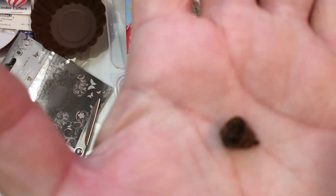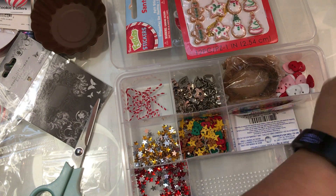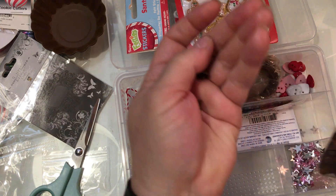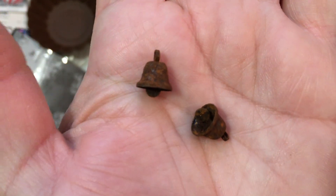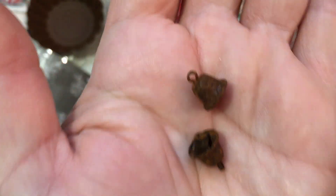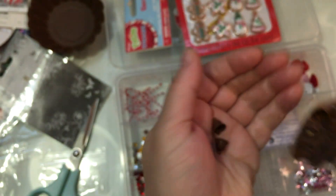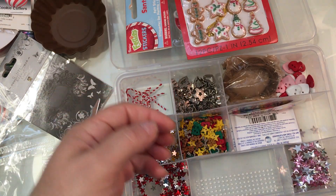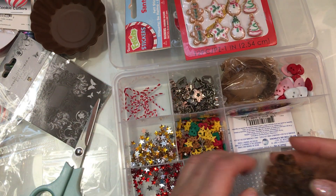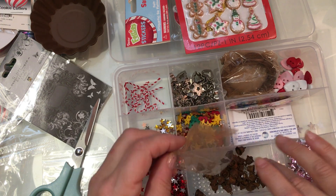I also ordered these teeny tiny jingle bells. I had already cut this one open before I decided to do the video. They have a whole variety of rusty bells, and they had these ones that are actual bells. I just thought they would be fun to try for some of my tags. They come in a little bag like this, so I'll put those into here.